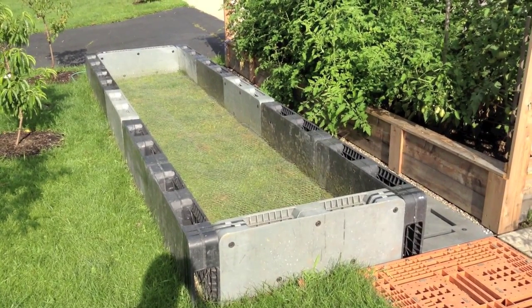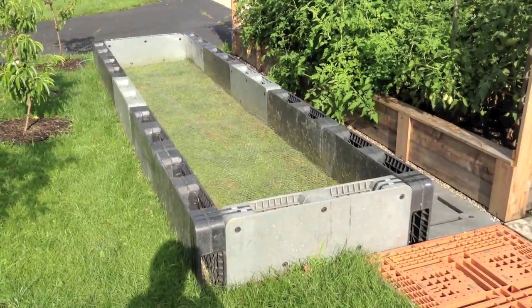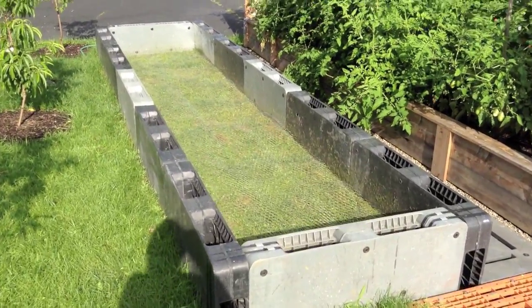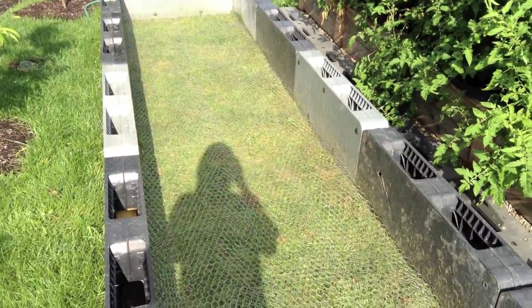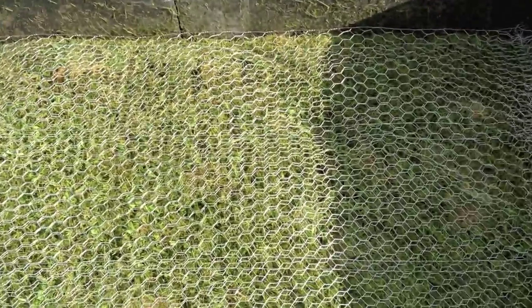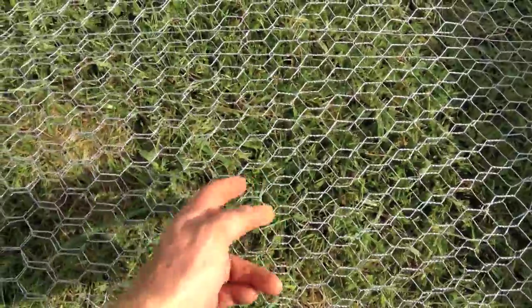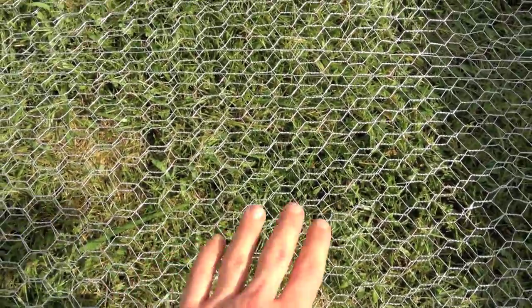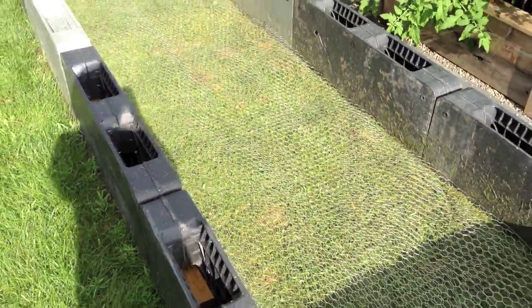I got a new raised bed garden here made out of plastic skids that are cut in half. Right now I am preparing the bed. First I weed whacked all the grass down as low as I could, and then I got this — all this is is an upholstery netting, chicken wire, and I did two layers of it. Usually I would use the hardware cloth, but that is pretty expensive.